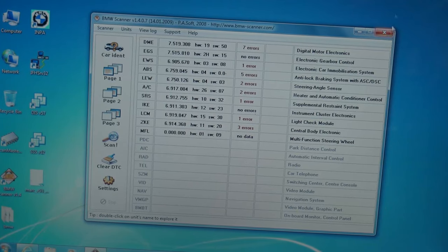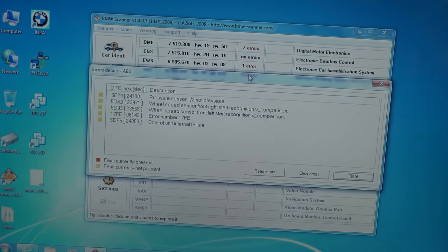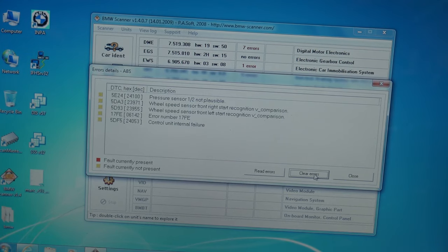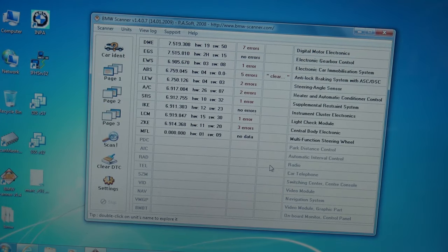I should have cleared the errors the first time I was here. Just hit 'clear errors.' Now you can see it says 'fault currently not present' — everything's yellow, which are what they call shadow errors. It keeps the last errors in memory in case a future technician needs to see them. Now if you read errors again, nothing should come up red. We'll go for a test drive and hopefully the problem won't come back.